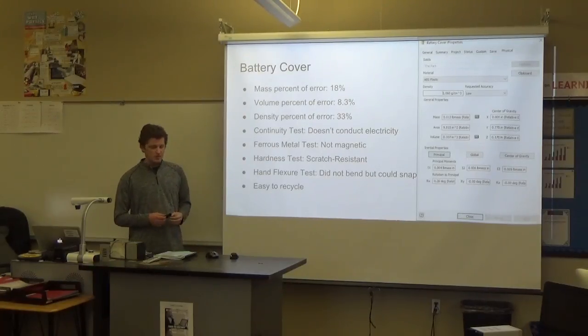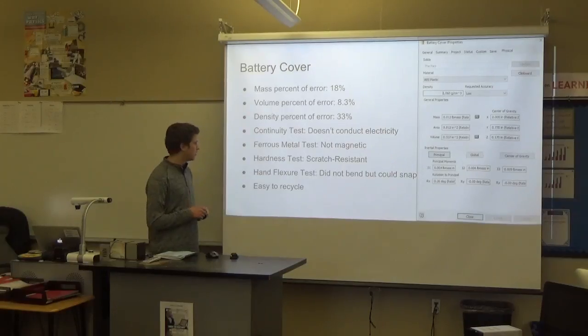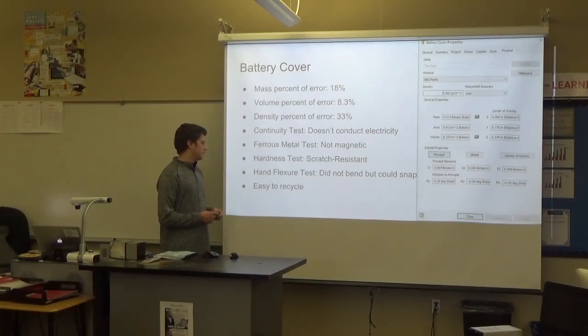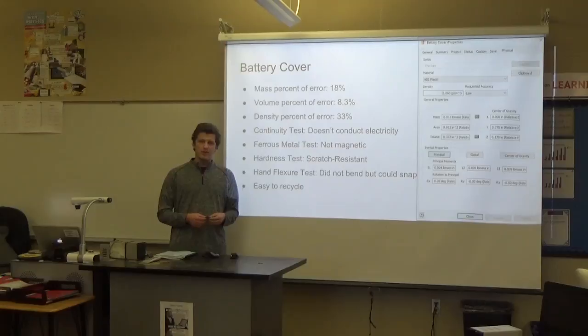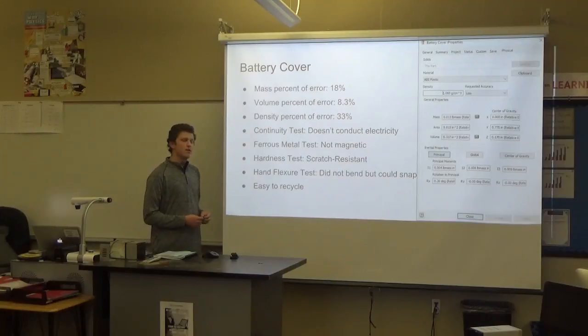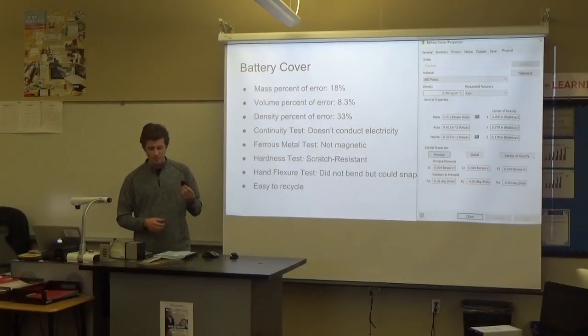As for the other tests we performed on this piece alone, being simple ABS plastic, it does not conduct electricity. It's not magnetic. It was fairly scratch resistant — I wasn't able to scratch it with my nail. It's actually stronger than some of the other parts of the mouse, such as the shell, which does scratch. The hand flexure test: it did not bend out of place, but being ABS plastic it could snap if bent too far. However, it is fairly sturdy. And it's also easy to recycle, just being this small piece of plastic.